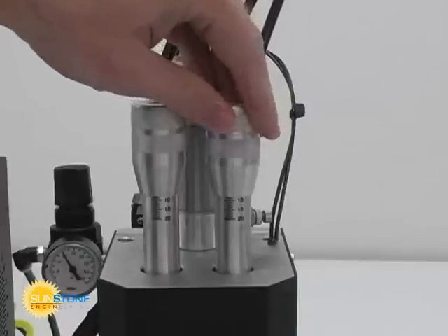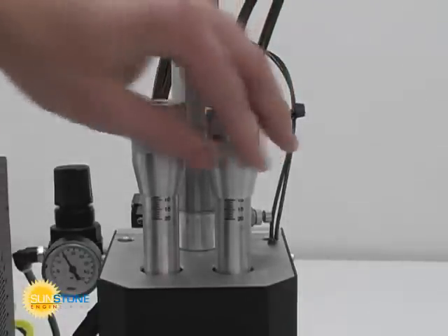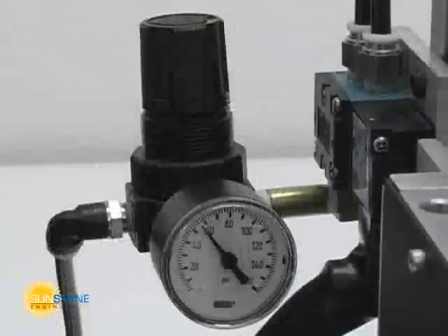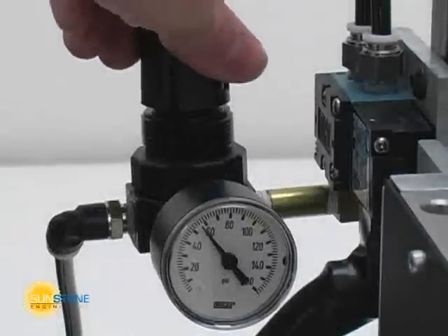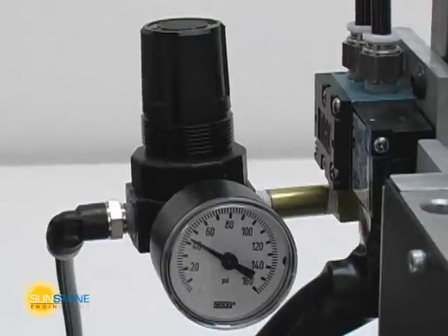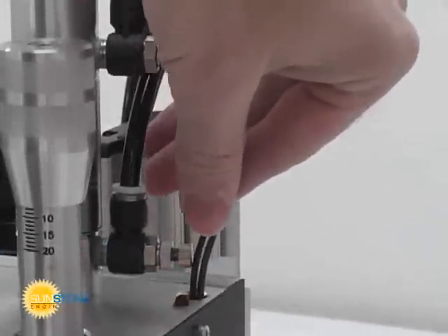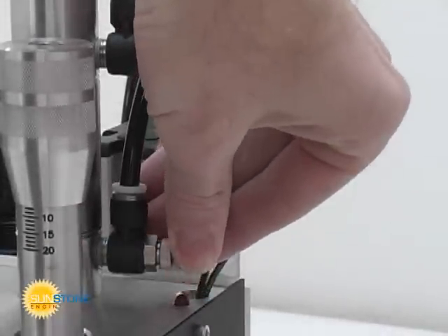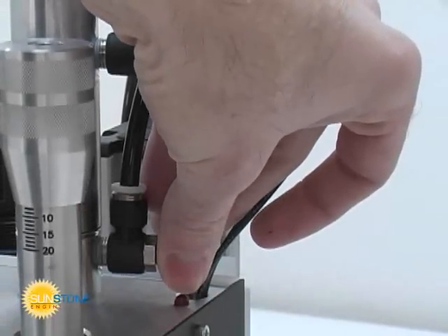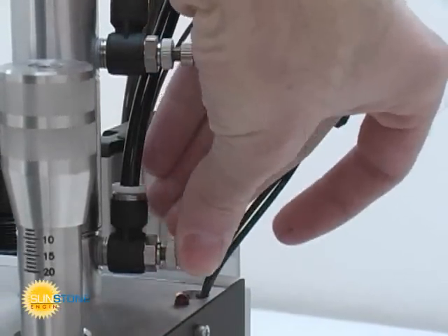Electrode pressure can be adjusted independently to better match the welding properties of each electrode. The small pressure regulator allows a high pressure source, such as shop air, to be regulated down to a manageable pressure for welding. Typically, 30 to 40 psi will be sufficient. The small valves on the air cylinder provide control over the downstroke and upstroke speed. It may be helpful to slow down the downstroke speed to prevent damage to small or sensitive parts.